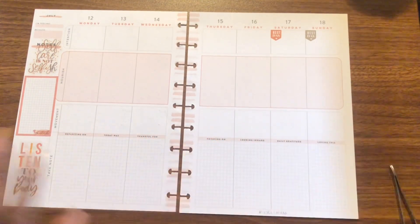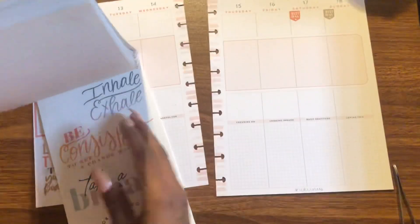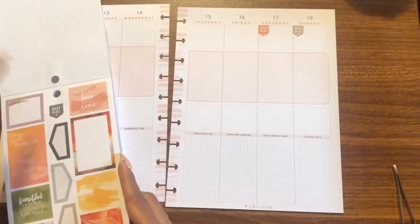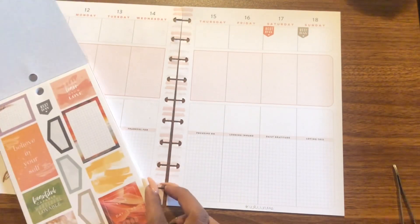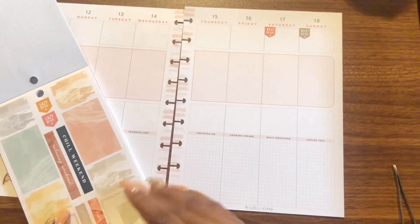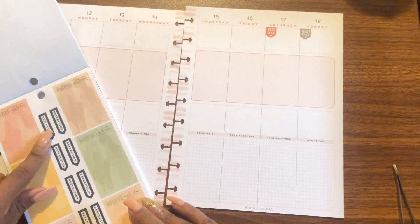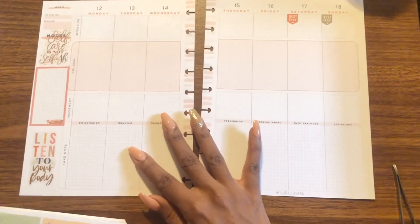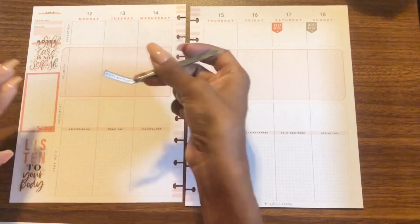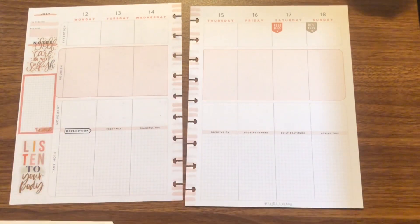I'm going to cover this up because I don't want those prompts there. I liked them initially when I flipped through the planner, but I don't like them anymore. I basically want to talk about how each day went as far as working out, so I need some smaller boxes for that. These could work — yeah, I love it.